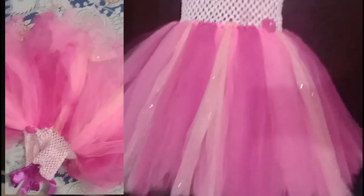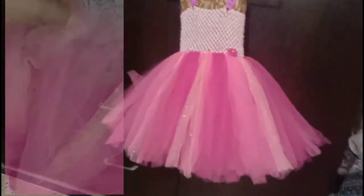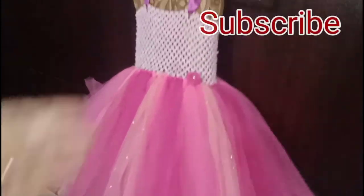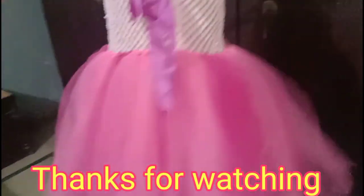I hope you will like my video. If you like it, please like the video and subscribe to my channel for more videos. This is the final look. Till the next video — Allah Hafiz, take care, bye bye!